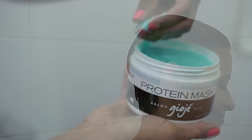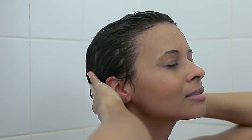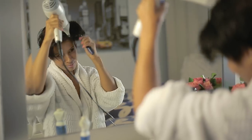After shampooing, apply the mask from roots to ends and leave it in for five to ten minutes. Rinse — no conditioner needed. Then style as usual.